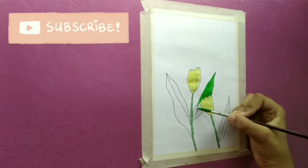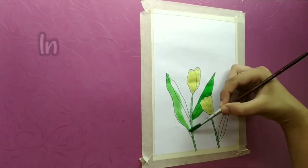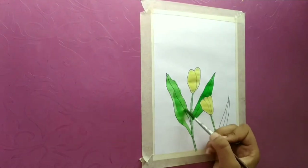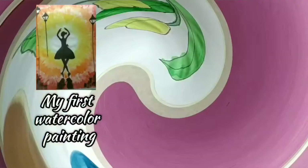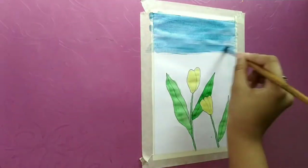Please check their channels and subscribe to them. Their channels will be linked in the description box, so do check the description box. This is my second time doing watercolor painting and I'm not so good at painting.